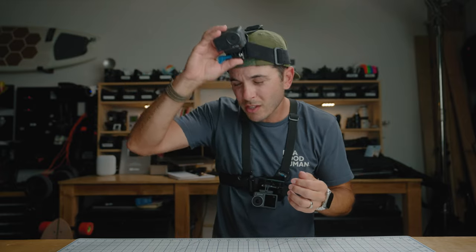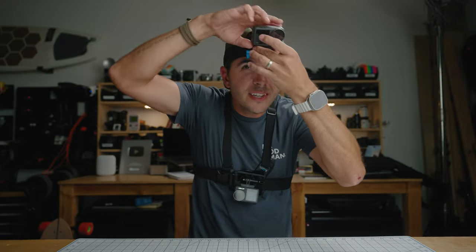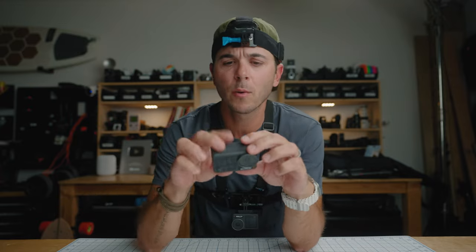The DJI magnetic mounting system makes that significantly easier because you can just pop it off quickly to change settings. That covers the head mount pros and cons.